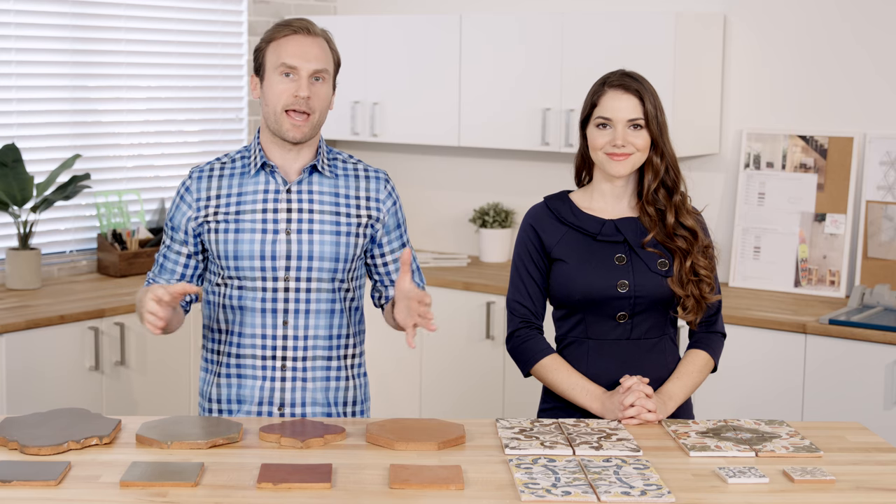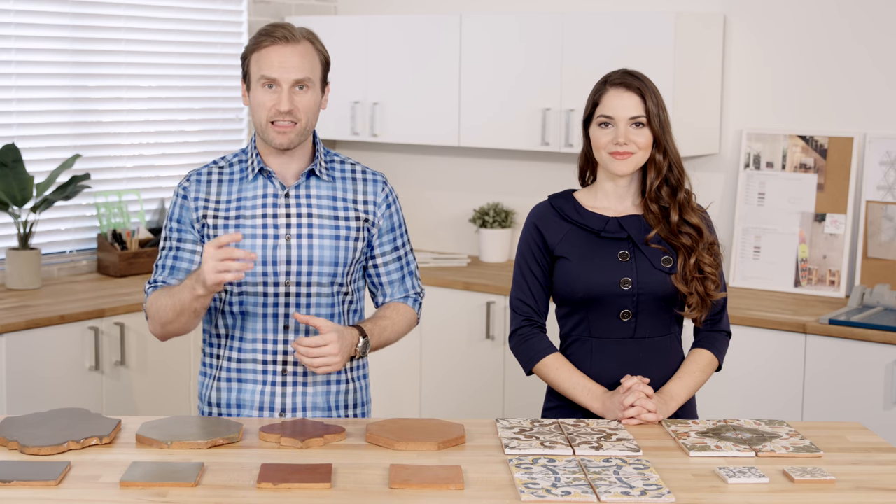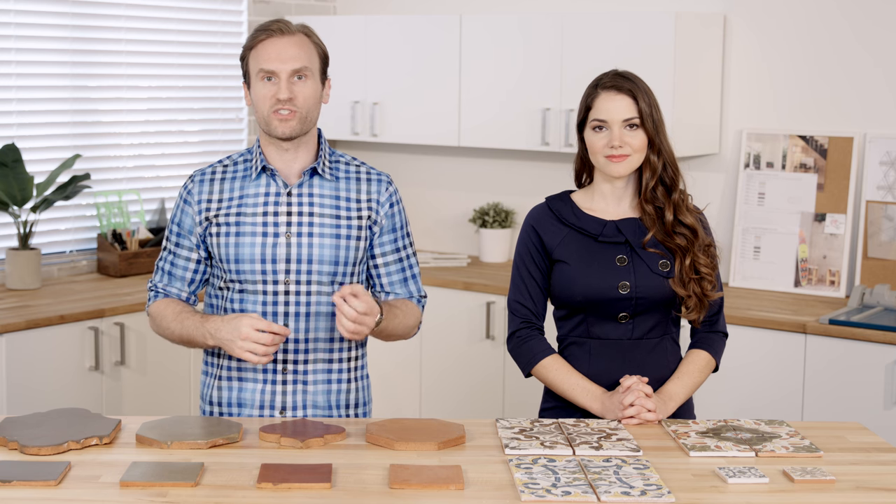Care should be taken to blend product from multiple cartons and laid out prior to installation to ensure a proper distressed look. Due to the handmade nature of the terracotta tile, nominal sizing differences of an eighth of an inch can be expected. We recommend grout joints to be no less than 3/16 of an inch. Field tiles are pre-sealed with a semi-gloss combination sealer finish. We recommend resealing with a high-quality semi-gloss sealer finish annually, or as per the sealer manufacturer's recommendation.